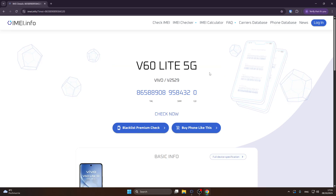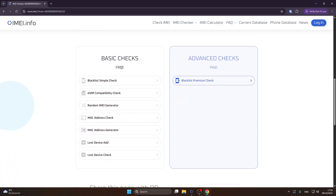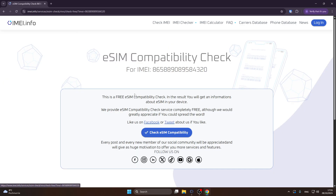Once you have typed your number, click on 'Check IMEI'. Now scroll down until you find 'Basic Checks' — they are completely free. The second option from the top is the eSIM compatibility check; simply tap on that.